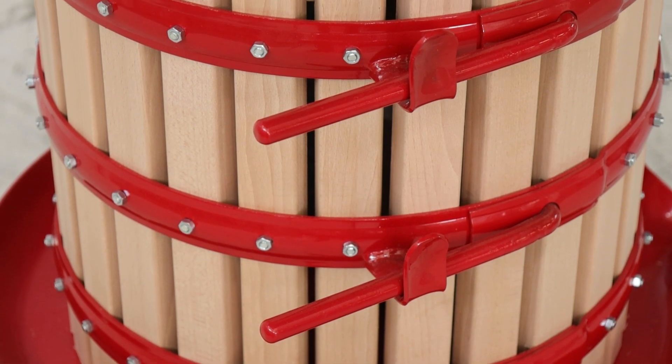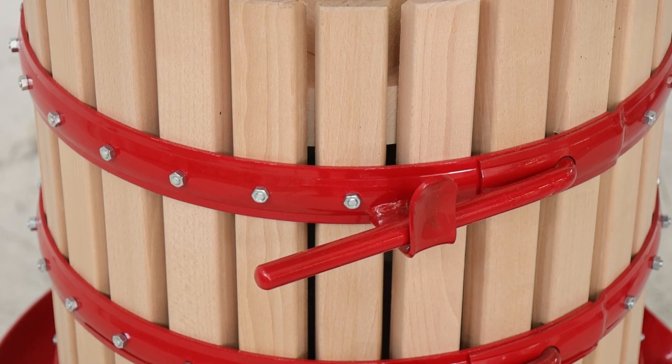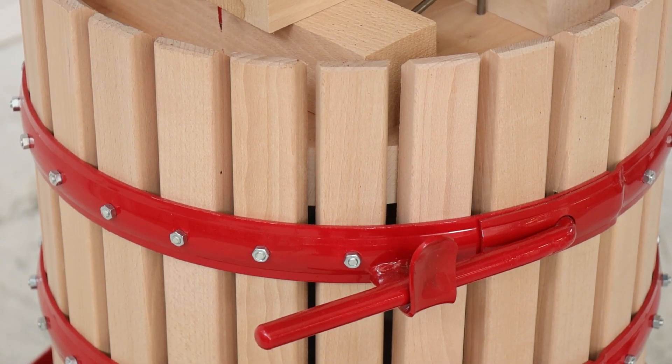El diseño se completa con una jaula de haya. Su estructura está diseñada para ser fácilmente lavable, eliminando cualquier rastro de residuos y garantizando la máxima higiene.